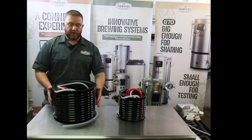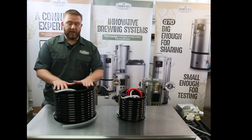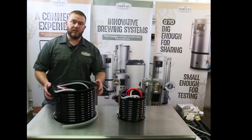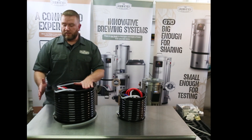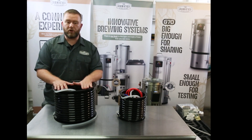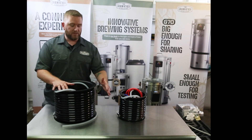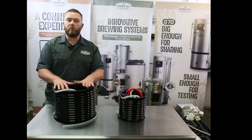Some of the things we really like about the counterflow wort chiller is the fact that it is really super efficient. It has been tested in our lab in Auckland against other styles of chillers such as plate chillers and immersion chillers, and this knocks it out of the park. Inside this jacket there's a copper coil — copper is known to be up to 20 times more thermally conductive than stainless steel. This allows you to get your wort down to pitching temperature really fast and efficiently, and you use a lot less water whilst chilling. With water conservation and looking after the environment, the counterflow wort chiller is proven to get your wort down cooler and quicker.